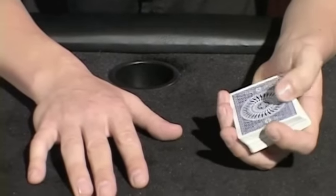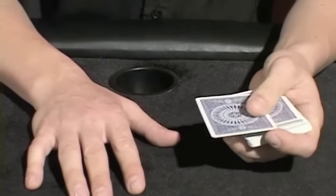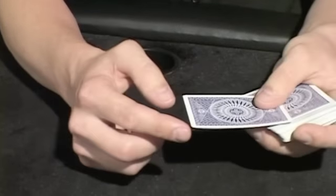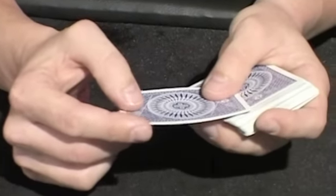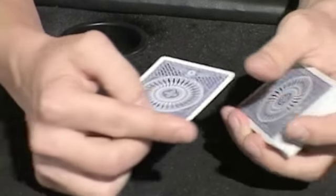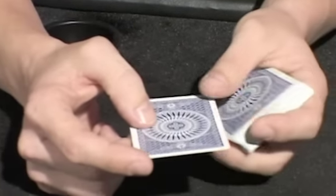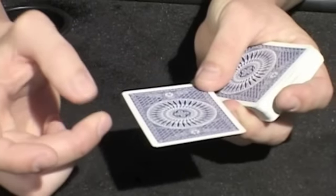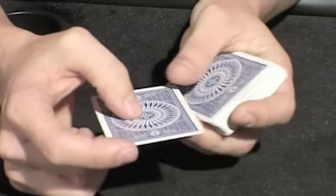Now I'm going to show you a technique for card throwing which is more geared for distance and accuracy. You're going to hold the card just like you did before, with the finger over the corner and your middle finger and thumb pinching the edge, but this time you're going to do that along the long edge.